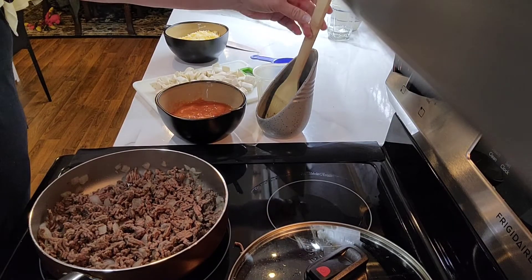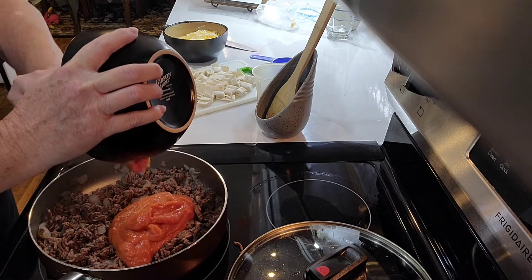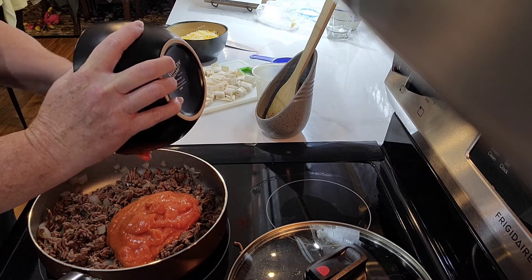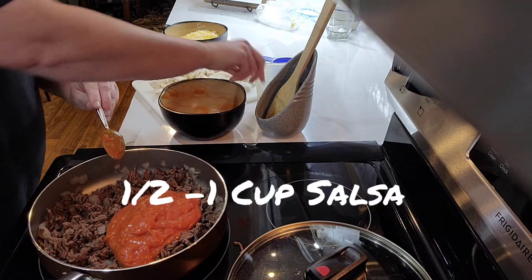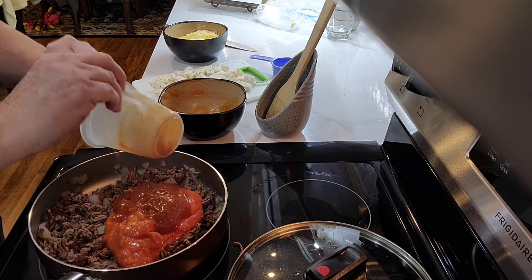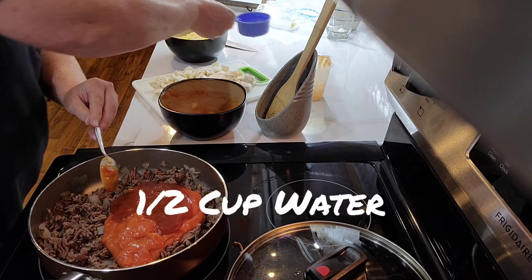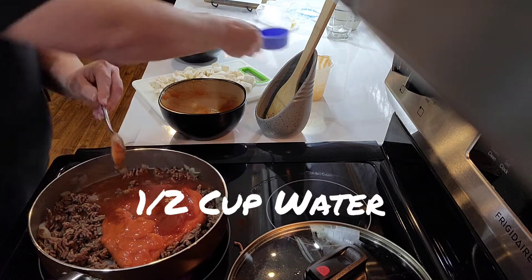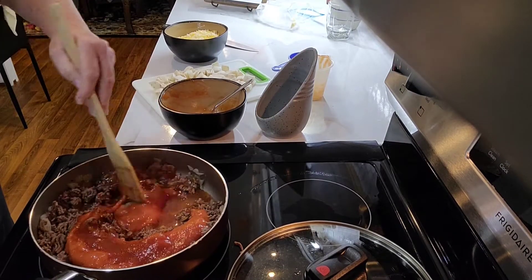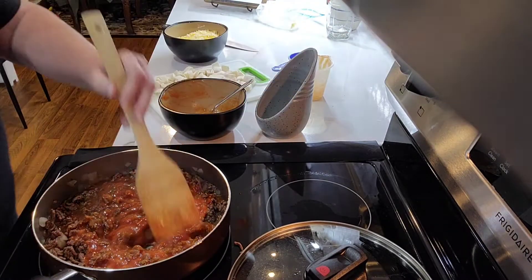Now I'm going to add a can of tomato soup, about half a cup of salsa, and a half a cup of water. I'll stir this up for a minute and turn it up a little bit — it's going to have to simmer for a couple of minutes.